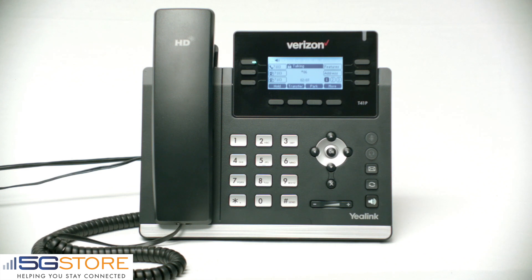You have no new messages in your mailbox. To send a message, press two. To change your personal options, press four. To disconnect, press star. Thank you and goodbye.